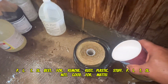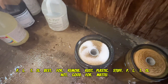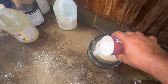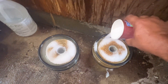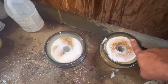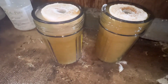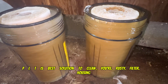PLT is best for removing rust from plastic. PLT is not good for metal. Wait two to three hours and you can see PLT's magic. PLT is the best solution to clean your rusty filter housing.